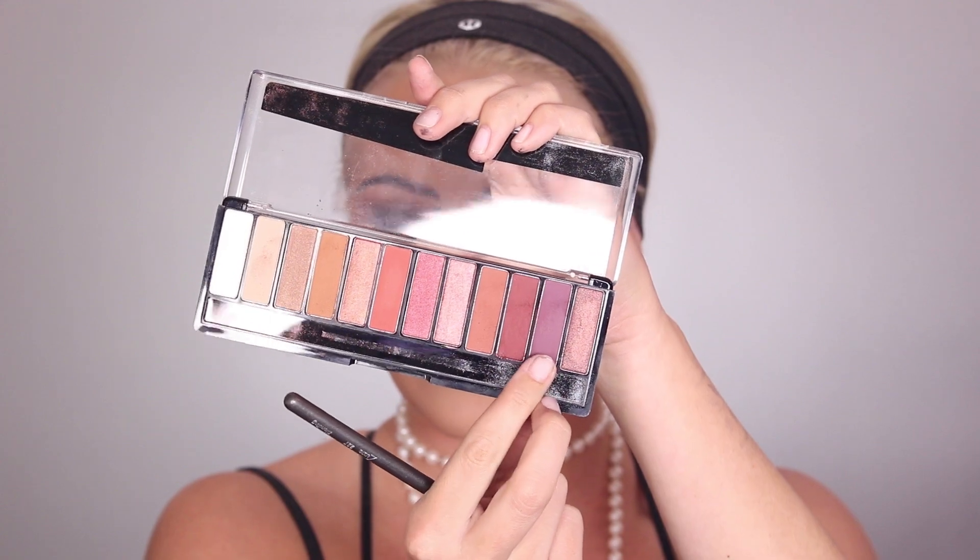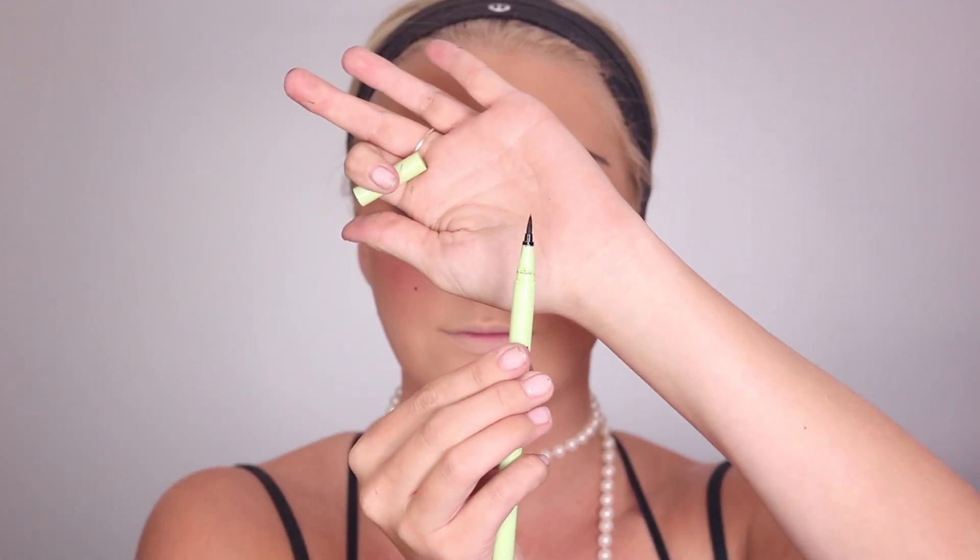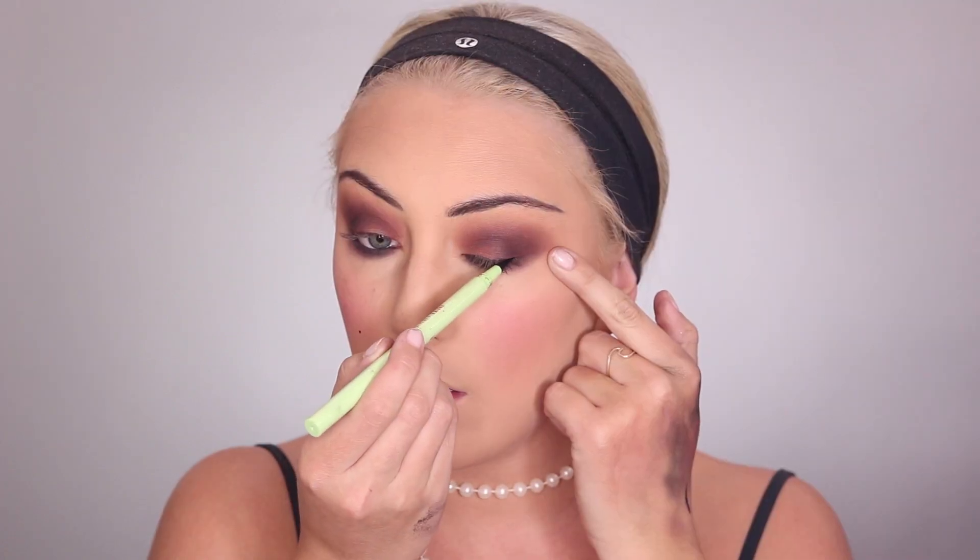Then going back in with the purple shade from the Rimmel palette and smoking it out even more, adding that purple just to the bottom of that smoke. Then going back in with the liner from Pixi, using the liquid liner side to line my eyes, and then curling my eyelashes.